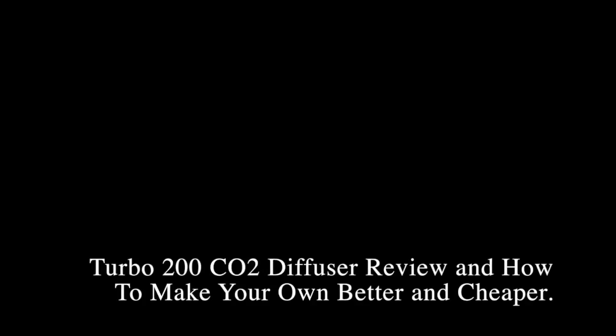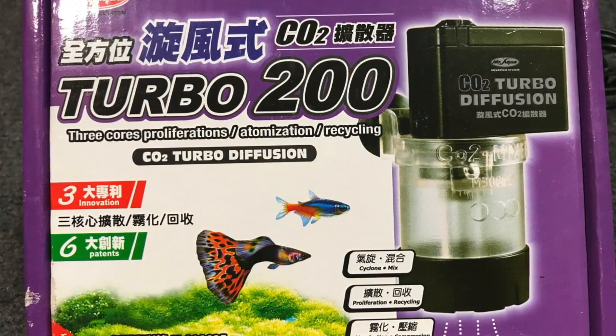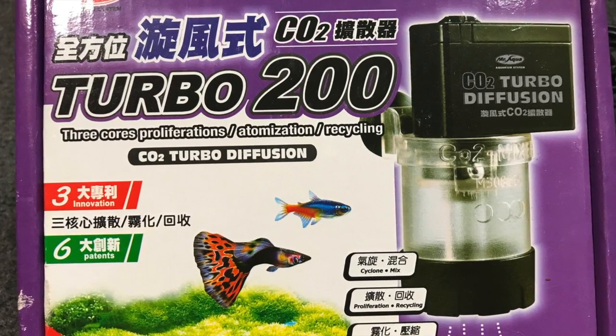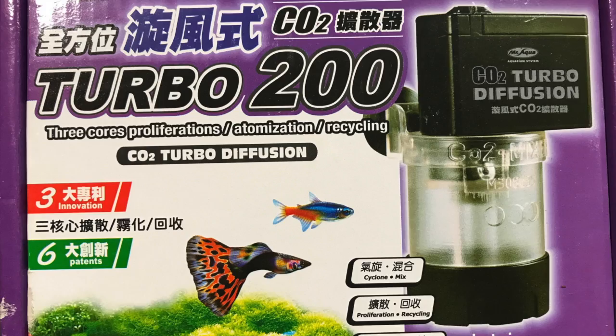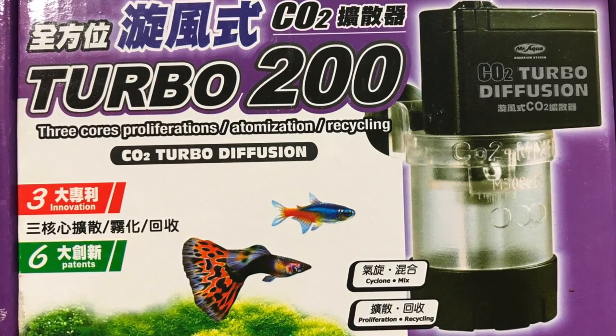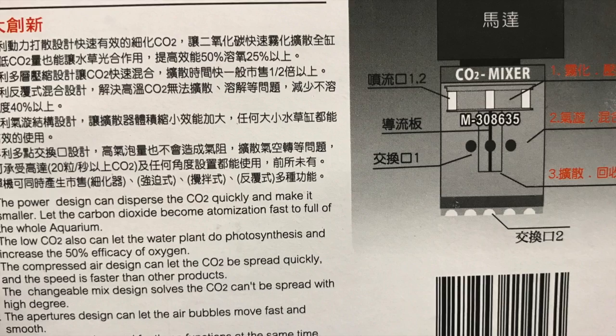Hello everybody, this is Dr. Kevin Novak. I'm going to show you and do a review on a Turbo 200 CO2 diffuser — it's more of a reactor. They make three models: the 200, 400, and 600.